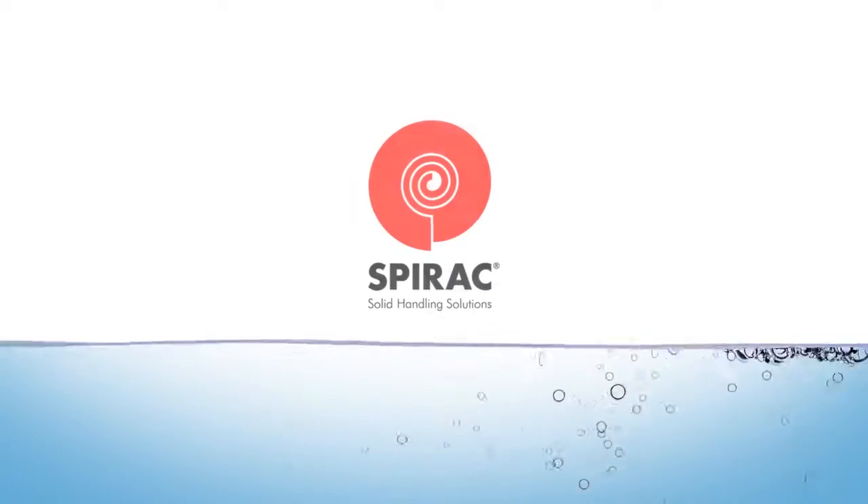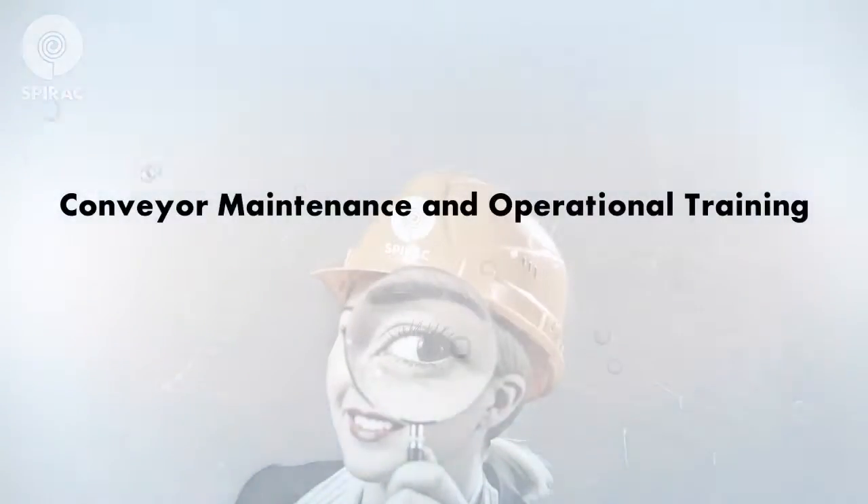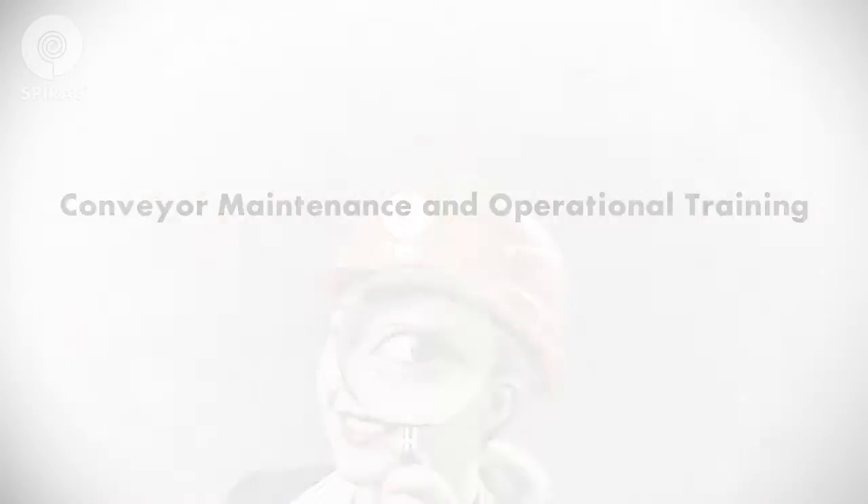SPIRAC Solid Handling Solutions. Welcome to SPIRAC's Conveyor Maintenance and Operational Training, a program designed to optimize the life of your SPIRAC equipment.